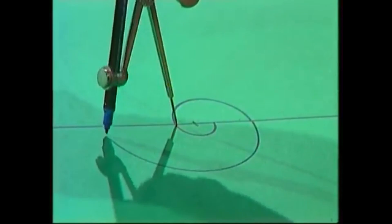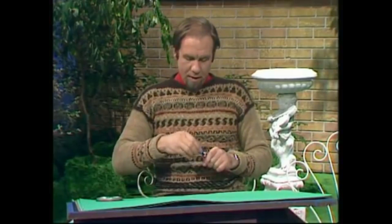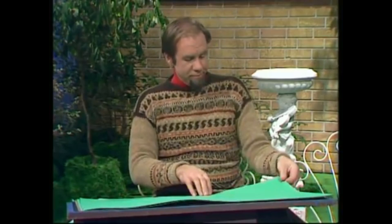The trouble is that's only one kind of spiral — it's pretty much the same all the time. There's another way, and in many ways a simpler way, of drawing a spiral using a tin lid or any sort of lid.